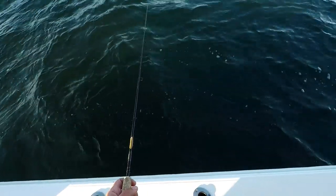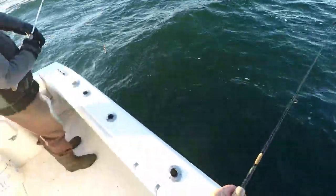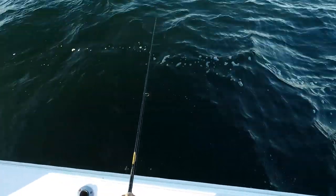Just look at my rod tip. If my rod tip's in the water, that means a fish is about to be caught. Hope you enjoy. Please ask any questions in the comments. As always, if you like these videos, hit that like button. And if you're not already a subscriber and you like this content, please hit that subscribe button.